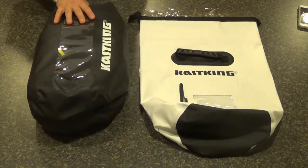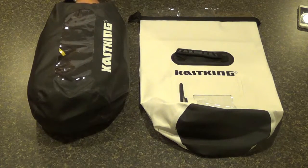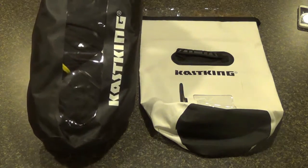These are available in three different sizes: 10, 20, and 30 liter. This black one here is a 20 liter.